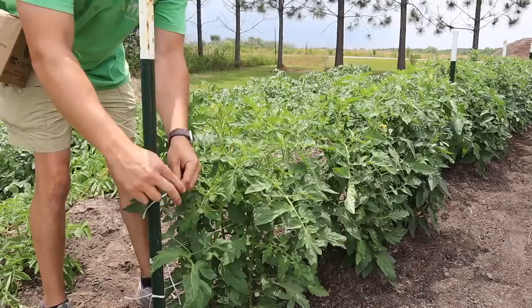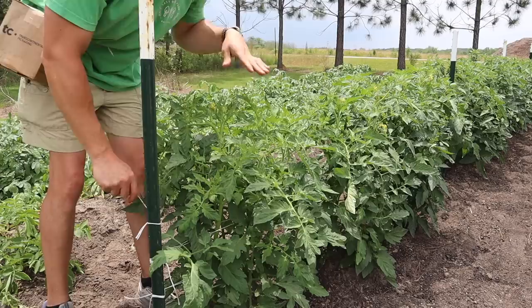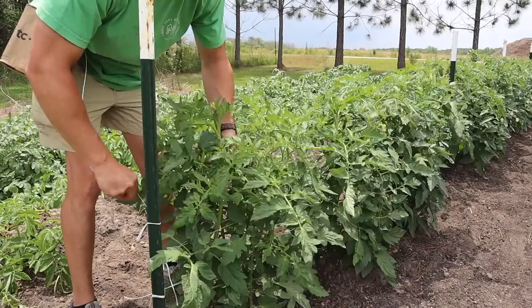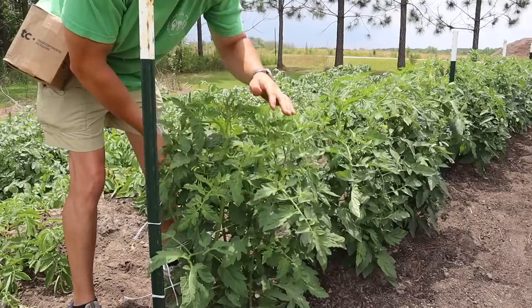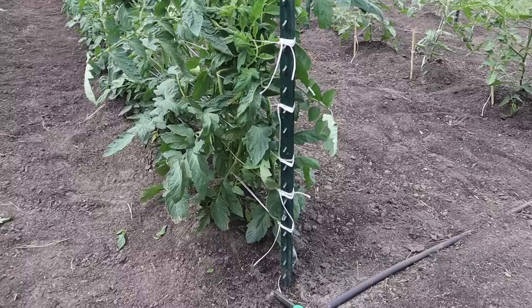Let's go ahead and run a fourth and maybe a fifth line of string on these determinate plants. When we get up this high, running string is a little easier because we don't have to bend down as much, but it's a little harder because the plants are so bushy. You just have to do the best you can to get the string as close to a big stem as you can — that way everything stays tight and you can keep everything upright. If you push the plant in a little bit with the string, don't worry about it, the plants are tough and can take it.